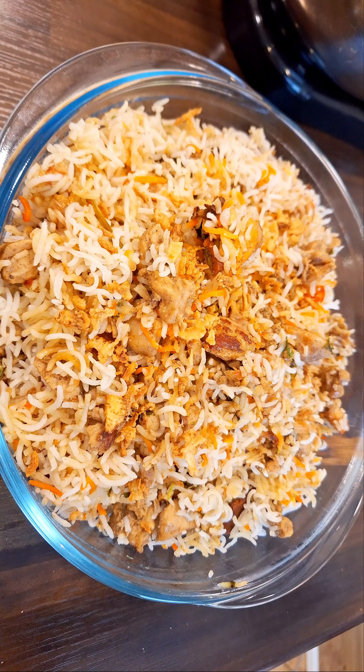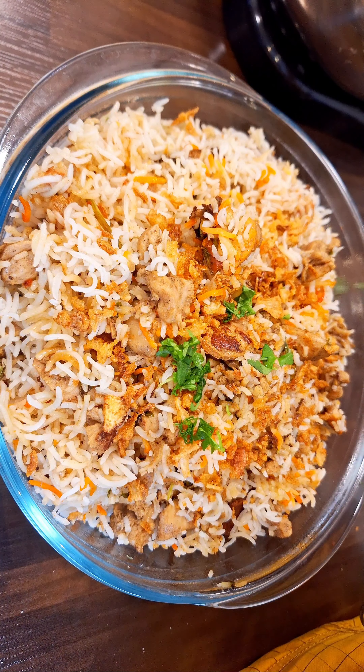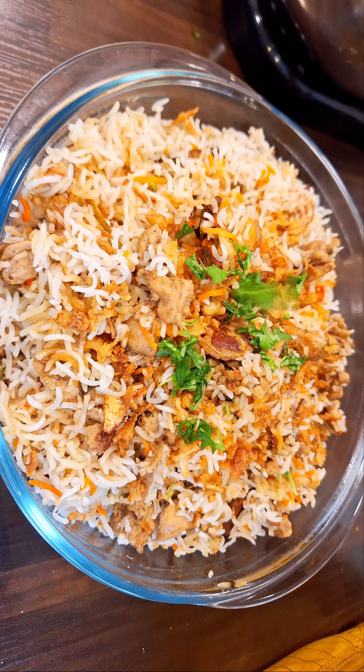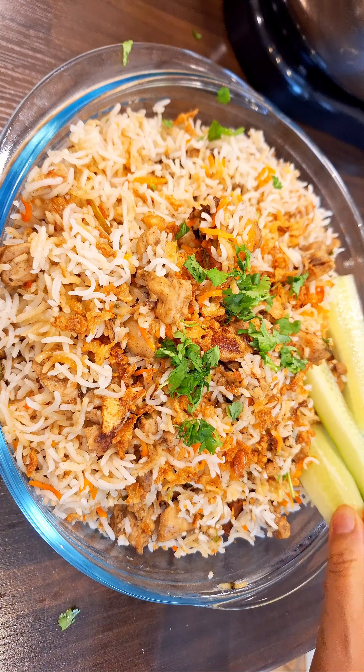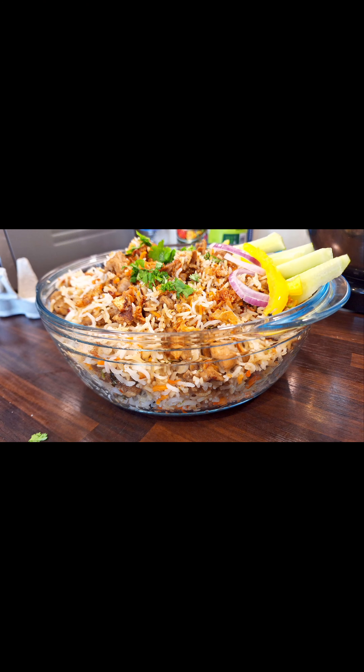Finally, garnish your biryani with more coriander and mint leaves and some crispy fried onions — there you have it, a delicious homemade chicken biryani. If you enjoyed this recipe, please like, share, and subscribe to my channel for more tasty recipes. Thanks for watching.